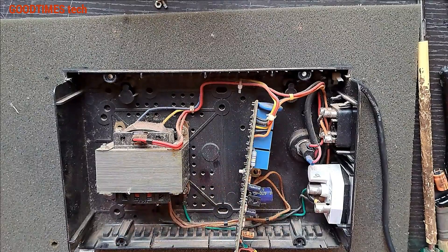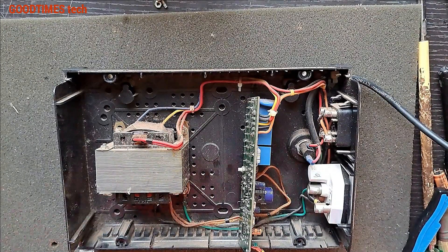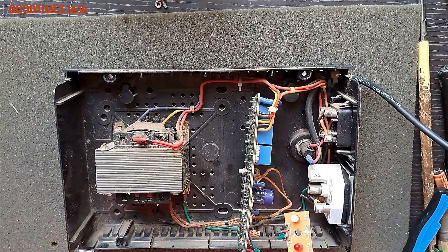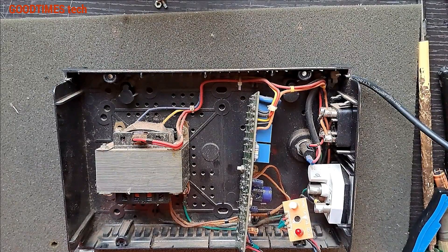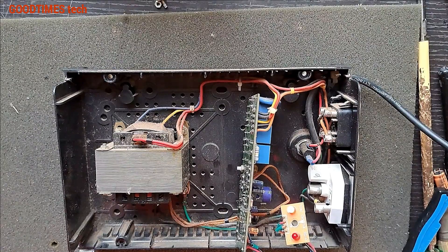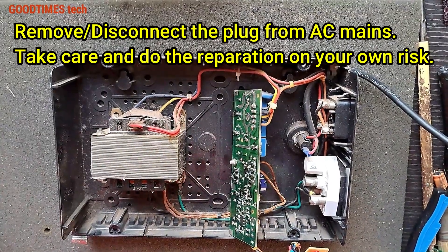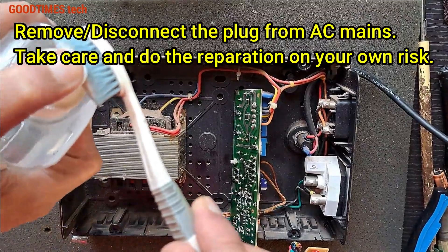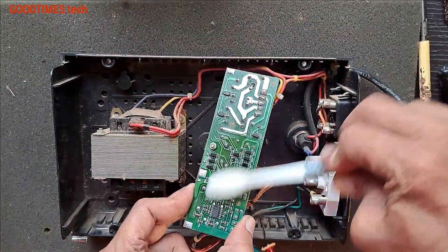Now let's switch it on and check. Now you can see that it is on at a single touch and the output is also good. Before packing it back, let's clean it with isopropyl alcohol — the solder wherever we have soldered needs to be cleaned.